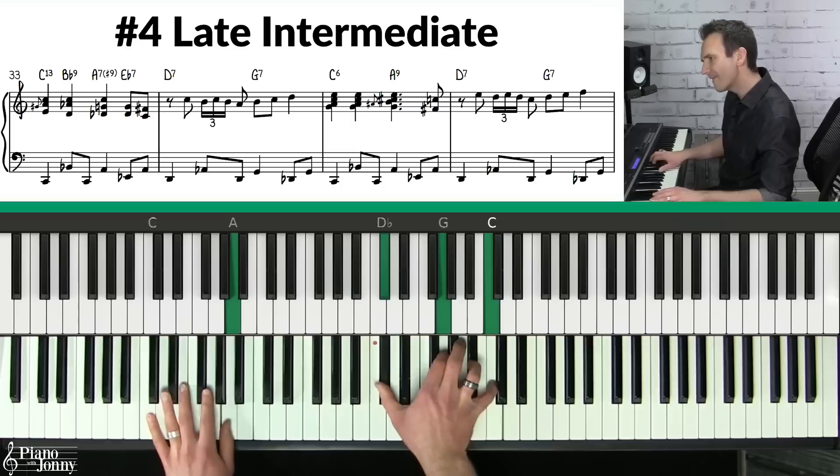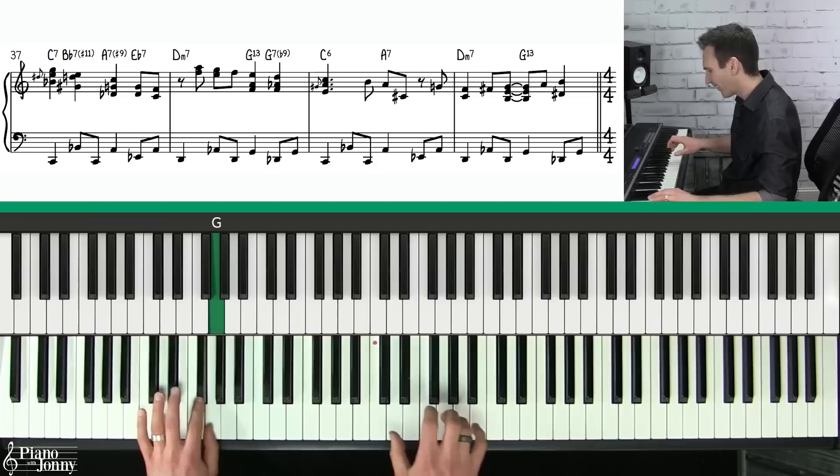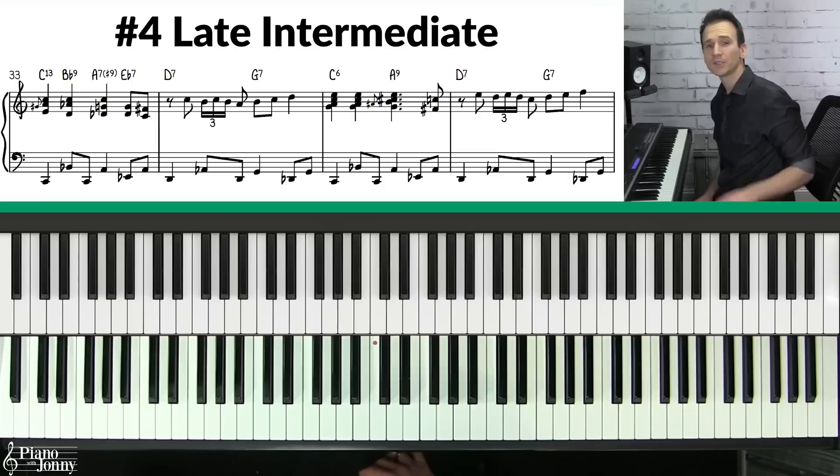We are at level number four, the late intermediate level. This has a very cool jazz swing sound. The three keys to playing at this level are: first, to know passing chords; second, you need to know walking bass lines; and third, you need to know ornamentation. Let's look at the first phrase.